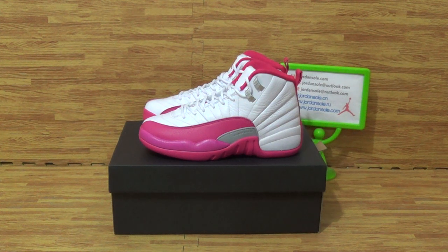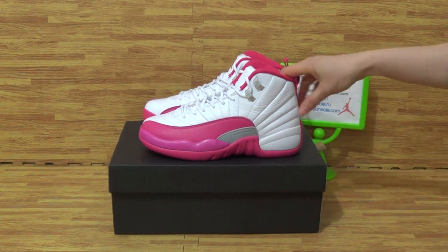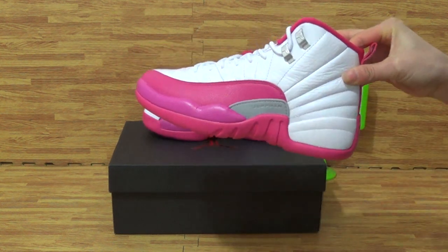Hi, what's up to you? Welcome to Drain Sword. I also Drain Sword here and it's Ella here. We come to this part of shoes.